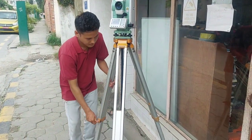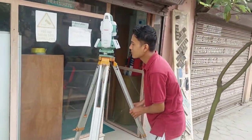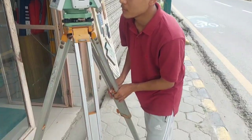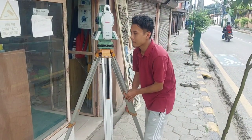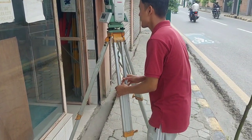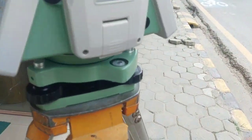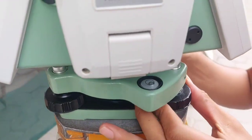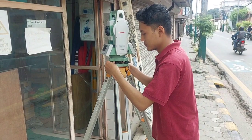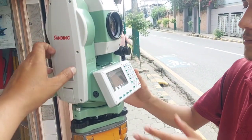By using those three tripod legs, you need to bring the bubble inside the black ring. Every total station has a black ring on the circular bubble. By using the three legs, just bring the bubble inside the circular black ring. Now my bubble is tentatively inside the circular ring. By using the three foot screws, I can bring the bubble to the exact center. Now my circular bubble is on the center.